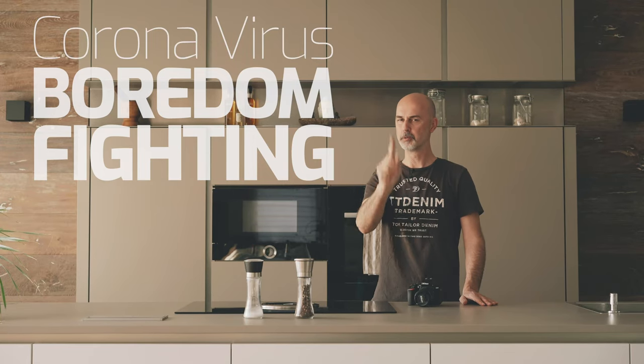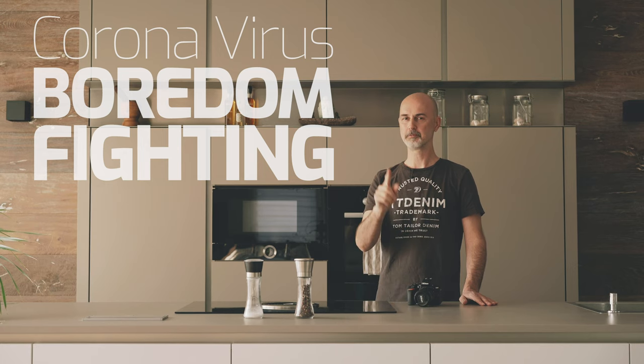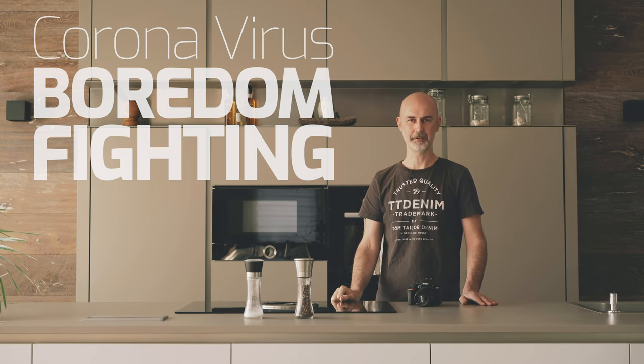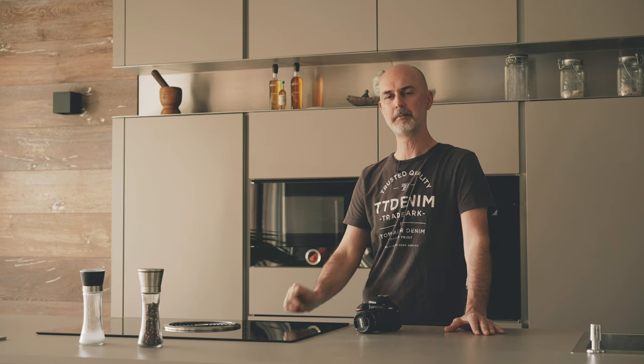What to do when you're bored during corona isolation or quarantine? Welcome to this coronavirus boredom fighting video series. In this first video we are going to shoot this kind of image without any fancy equipment. We see that many people are bored during this corona outbreak and in this video series we are going to fight that boredom.